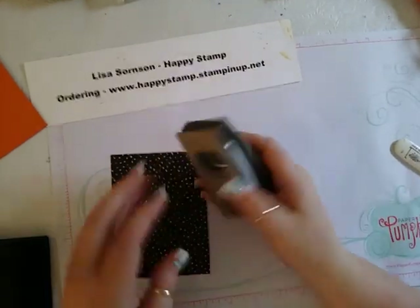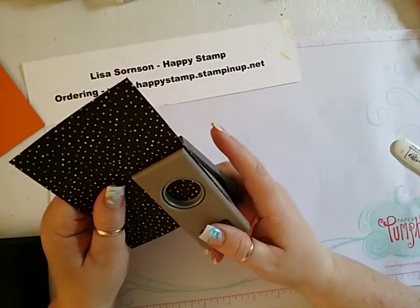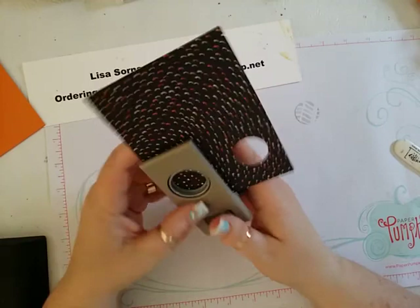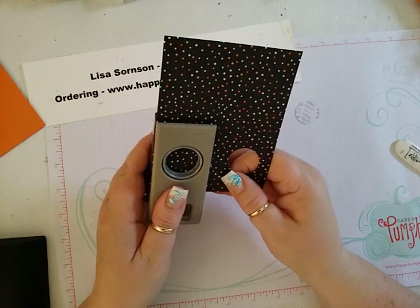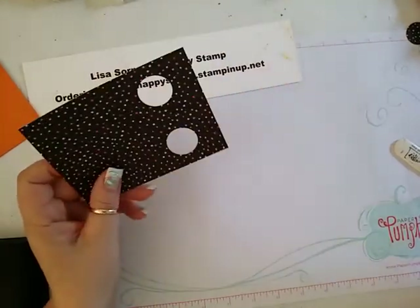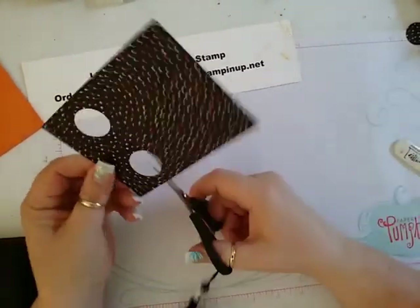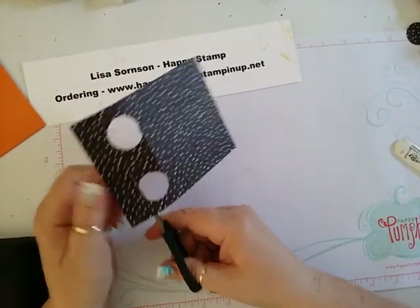I'm going to take my 1-inch circle punch, put it all the way in and all the way over to the edge of the punch, and we're going to punch a hole. Then you're going to do the same thing on the other side — all the way in, all the way over to this side — and punch a hole. Then we'll take our paper snips and we're just going to connect the holes. You could also use your paper trimmer on this, but this works just as easy.